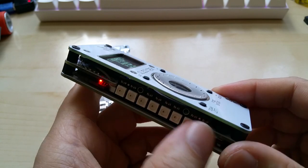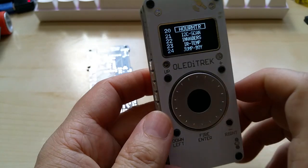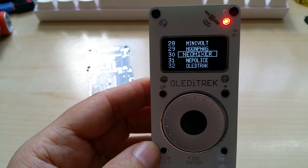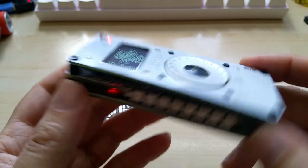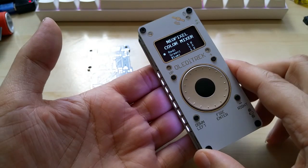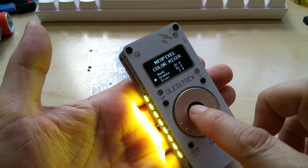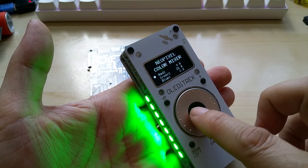Right now it will have three modes: Larson scanner, police lights, and a pixel mixer where you can mix and match the pixels. Let me show you the NeoPixel color mixer — sorry about that, it's been a long night with little sleep. So you have the color mixer as you can see; it's currently set on one percent on each color. I can go up with the red, click to the next color, click to the next, and you can turn red all the way down and then do green.